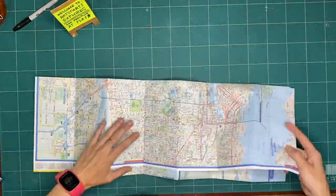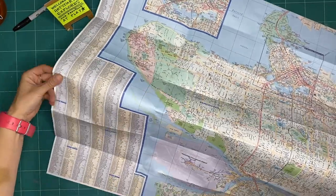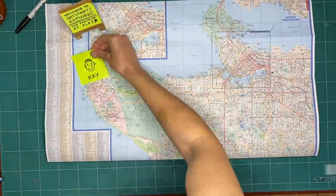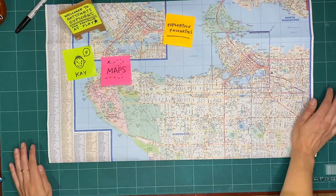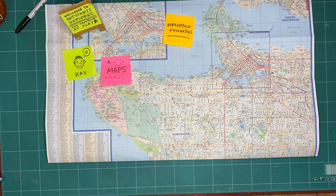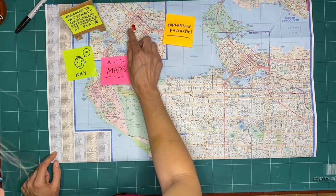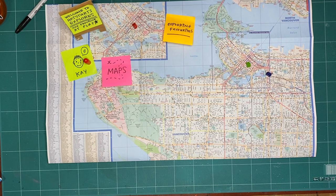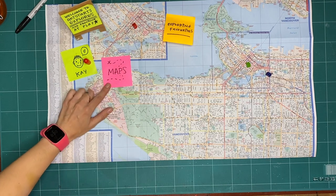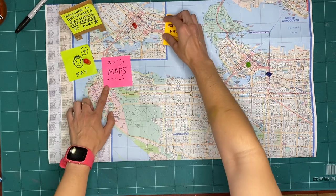The scene changes to show from above a green cutting mat on a drafting table. A small A-frame sandwich board made of cardboard sits with a yellow sticky that reads, "Welcome to ArtStarts Explorers, our province of play." A pair of white adult hands unfold a large roadmap of the city colonially known as Vancouver. Another sticky note shows the word "maps," and another says "Exploring Favorites."